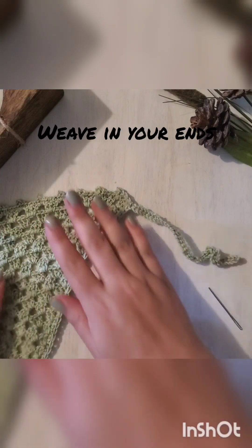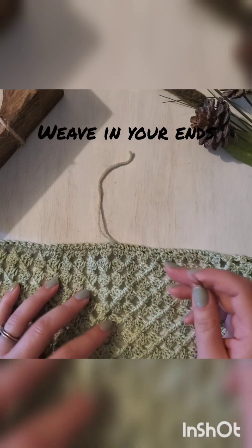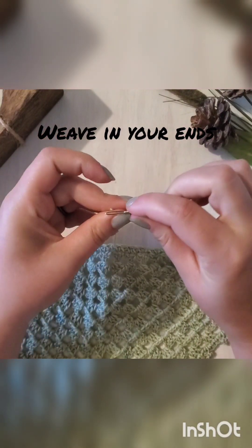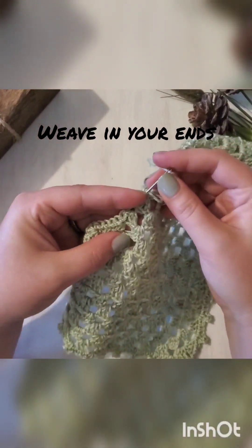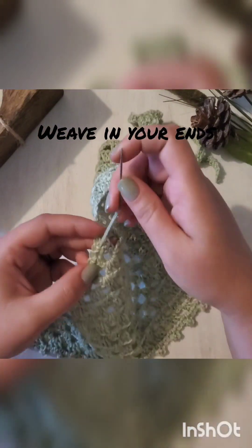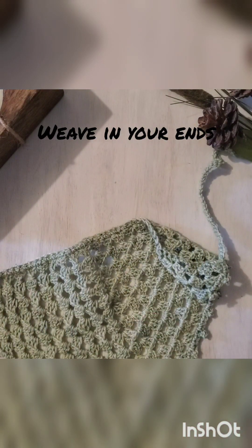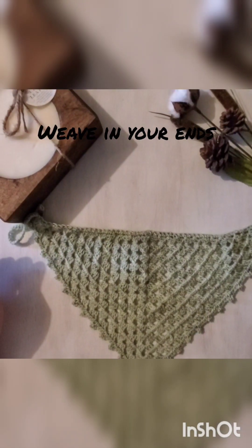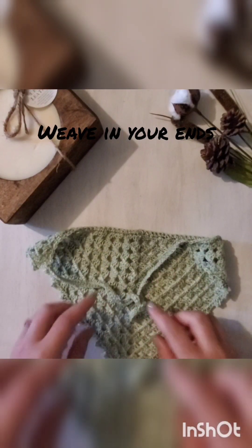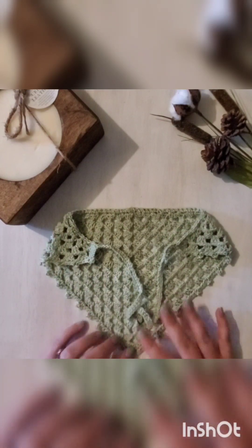Trim off that excess yarn and give your piece a little tug to make sure it's in there well. We also have our starting tail to weave in — go ahead and repeat that same process. And there you have it — here is the completed bandana. Weaving out your tails is a nice fancy detail, and we are finished!